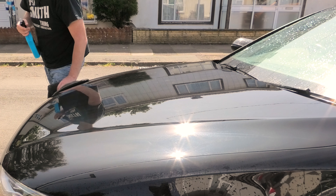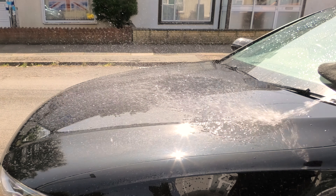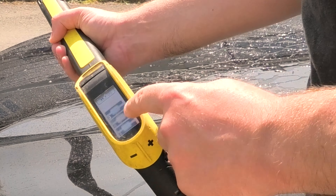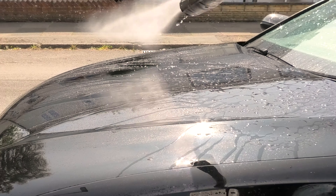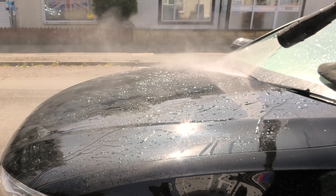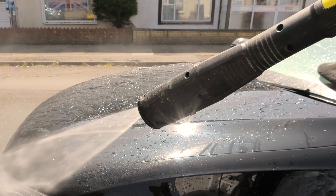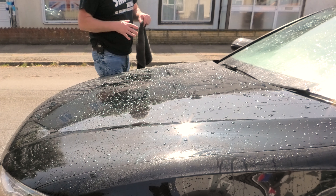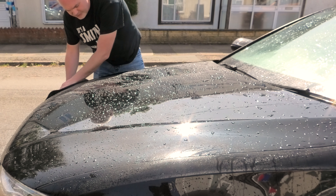...and you've dried the panel, as crazy as it sounds, wet the panel again. One of the benefits of a K7 is you've got digital controls so you can actually turn down the pressure. You can see the product — once you've gone over and redone the whole car again, then dry it again.